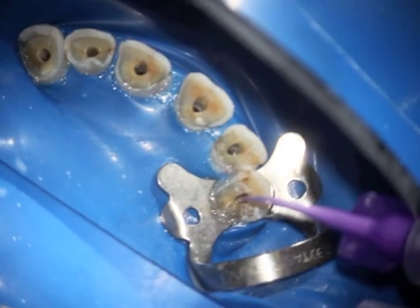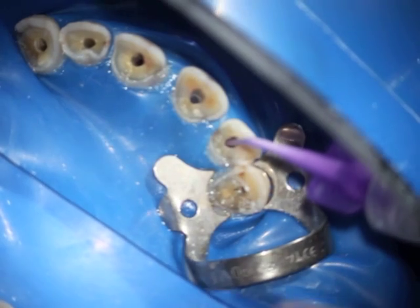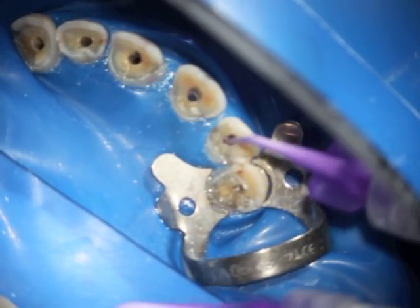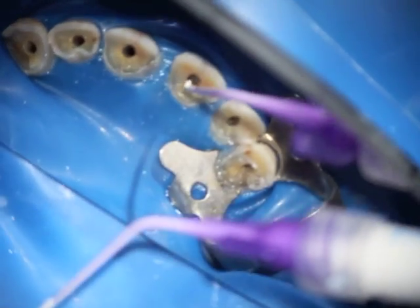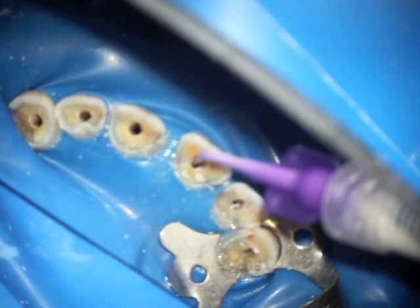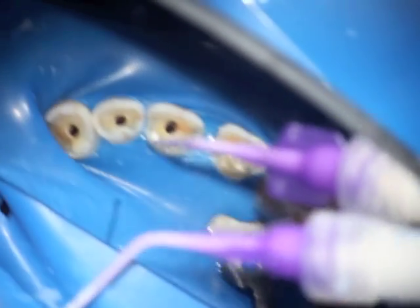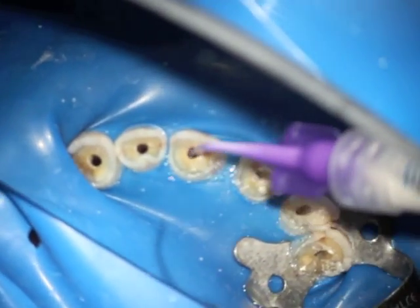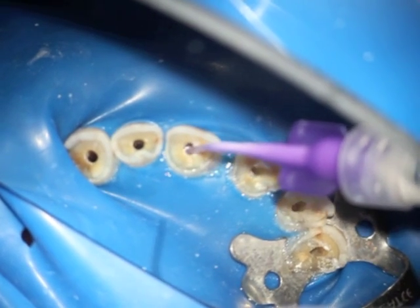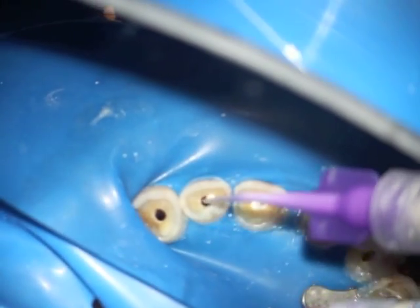I'm now injecting the EndoSequence bioceramic sealer inside each canal after preparation, irrigation, and drying. This injection technique is a very efficient way of placing the sealer in the canal. It does require some experience so that the right amount of sealer is actually placed in the canal.